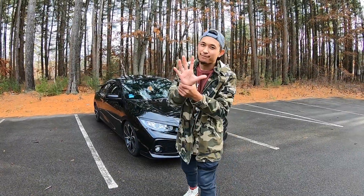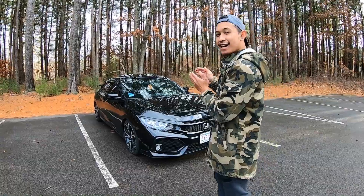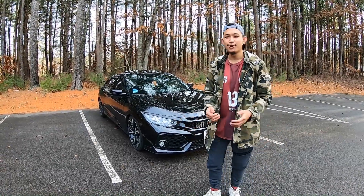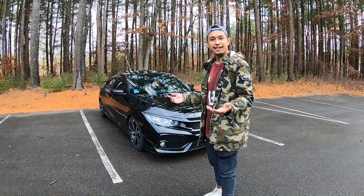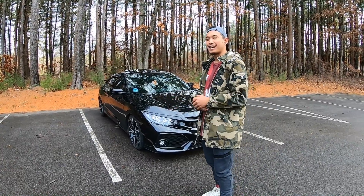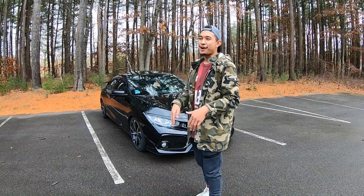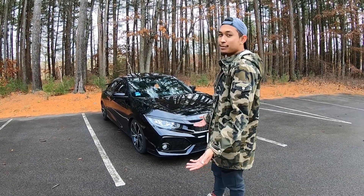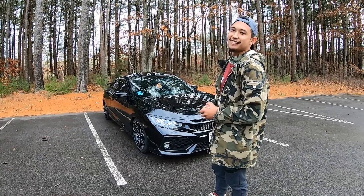All right guys, so that's the top five things I hate about my 2017 Honda Civic SI Coupe. If you enjoyed the video and like what you saw, give it a thumbs up, comment anything you want down below — I like to answer any comments you guys post. Subscribe if you haven't; my goal is to reach 200 subscribers by the end of this year. Peace.